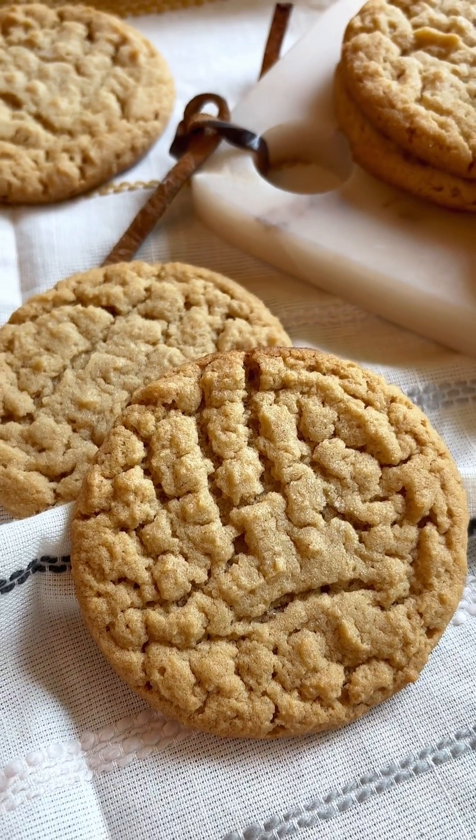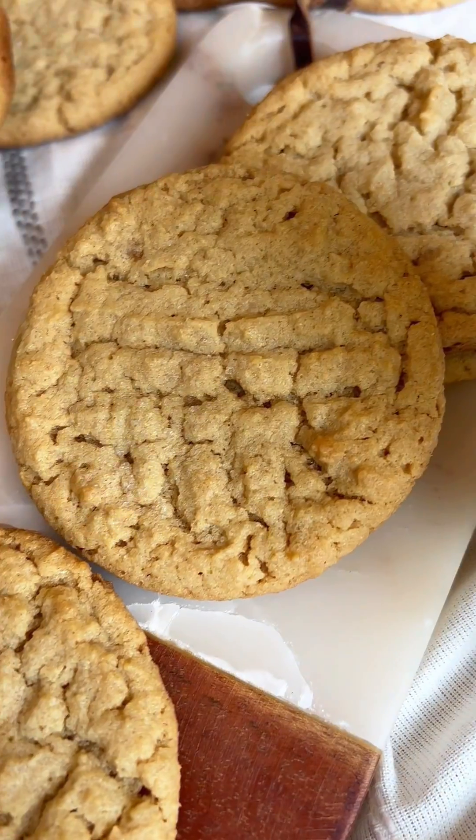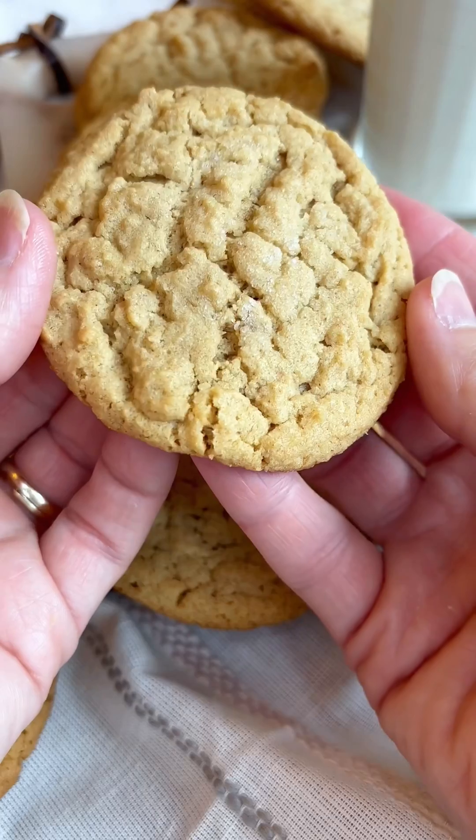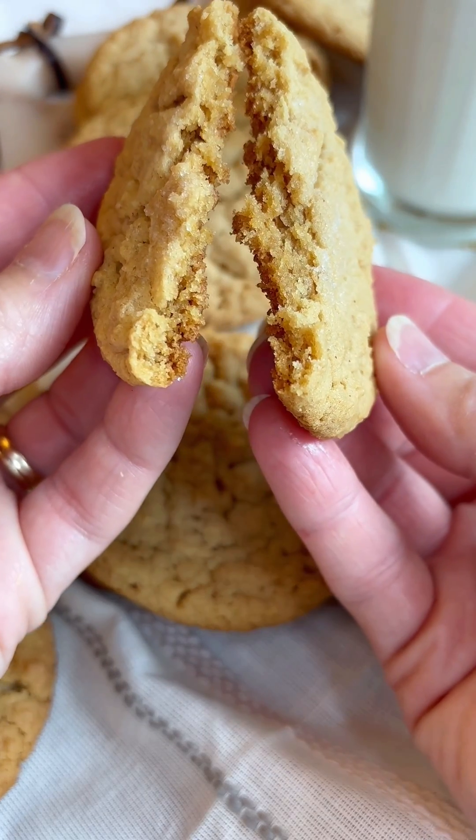Go ahead and add a little sprinkling of sugar, and that's all. Y'all, these are so good. I just know you're going to love them. Give them a try and let me know how you like it. I hope you enjoy.